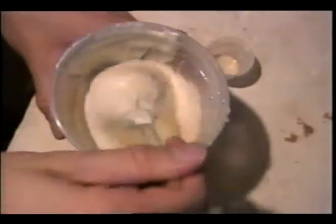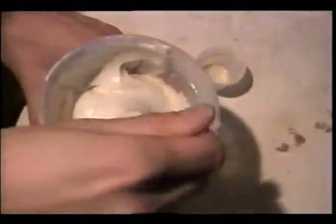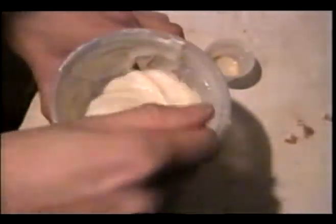Now the foam has stopped rising. We will just stir it around slowly a bit to release some of the air bubbles. This process is what they call refining.